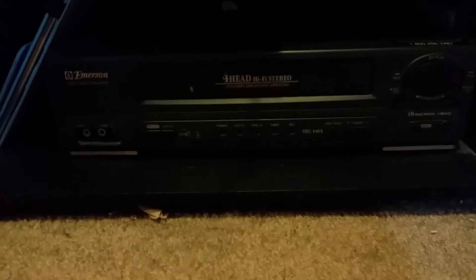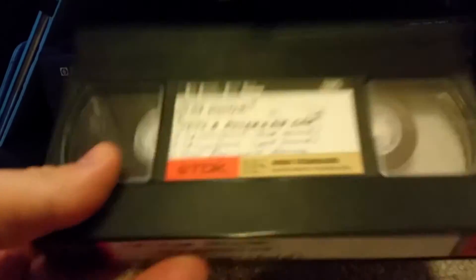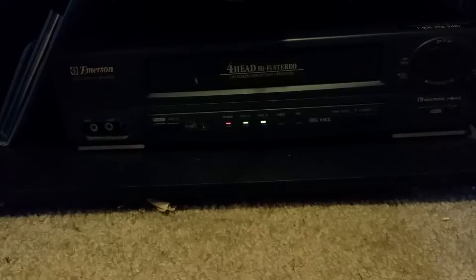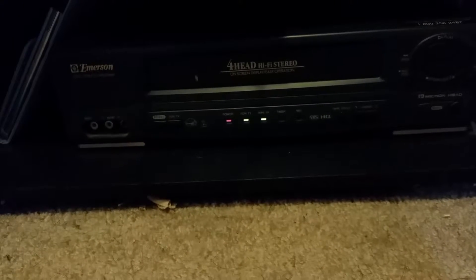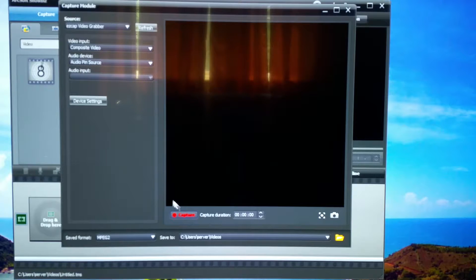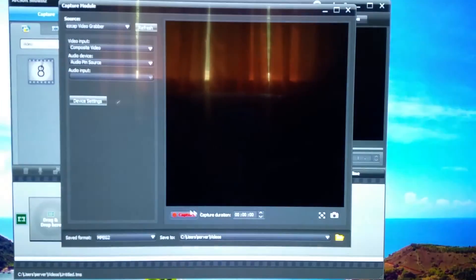I've got an Emerson 4-Head stereo VCR here, and I have a tape of some student films I did when I was extremely young with a good friend of mine and co-producer. I'll use this tape as capture material since I want to capture it anyway — it's one of the many that I will be capturing. I put the tape in the VCR and it took quite a bit of fiddling to get it to operate. It seems to be working fine, so I'm going to try a capture. I've started the ArcSoft Showbiz software. My thinking was instead of capturing individual videos, I would just capture the entire length and then chop it up as needed, which for me would be faster.